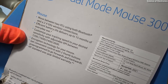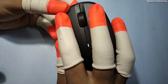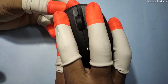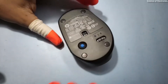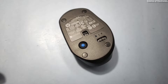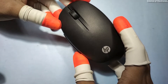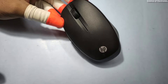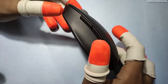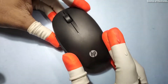All DPI levels can be changed by using the two thumb buttons mentioned here. You need to turn on the mouse first, then press these two buttons for some time. You can feel the shift very effectively on your computer because when the DPI increases, the sensitivity and movement speed of the mouse increases. The lowest DPI is 1200 and the highest is 3600, so this is a good gaming wireless dual-mode mouse made by HP.